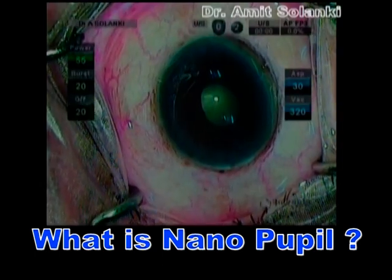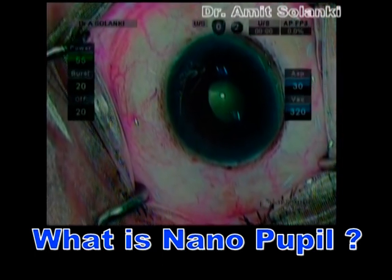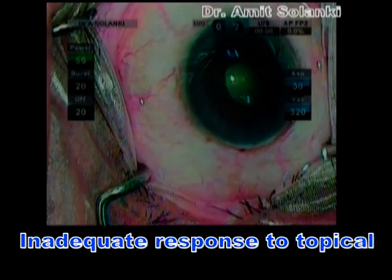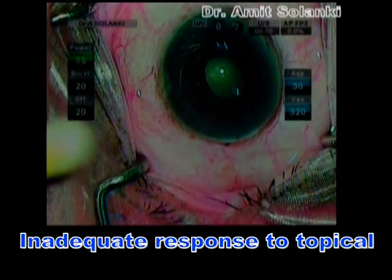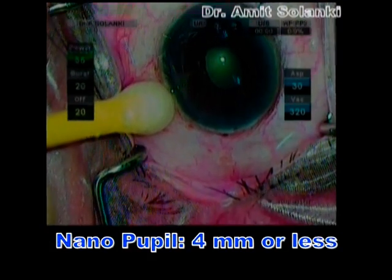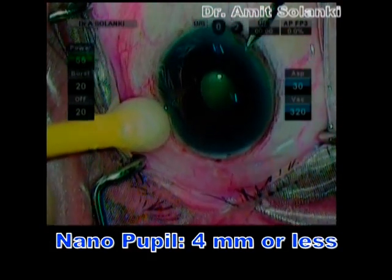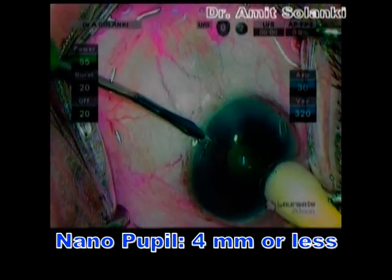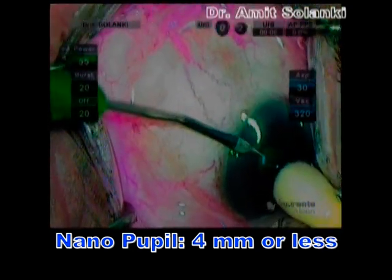One of the most important things in cataract surgery is pupil size. Unfortunately, in many patients, there will be inadequate response to topical or intracameral mydriatic agents, resulting in a small, poorly dilated pupil of about 4 mm in size, and that is what is termed as nanopupil.